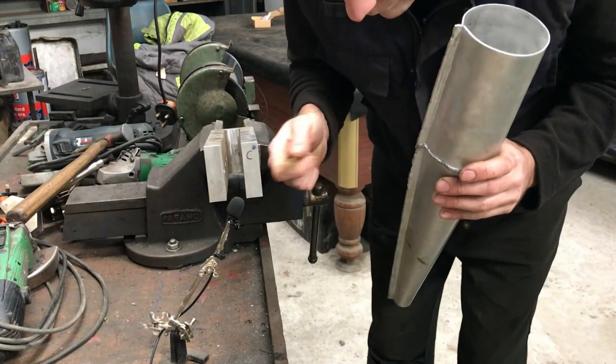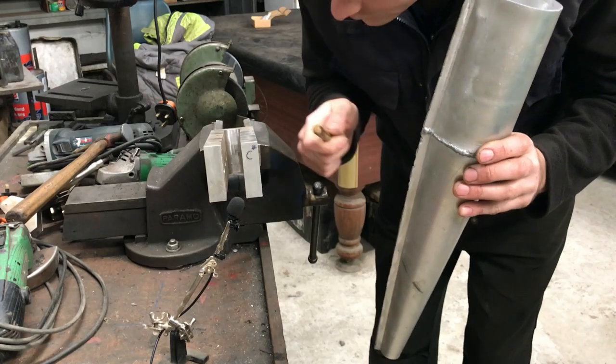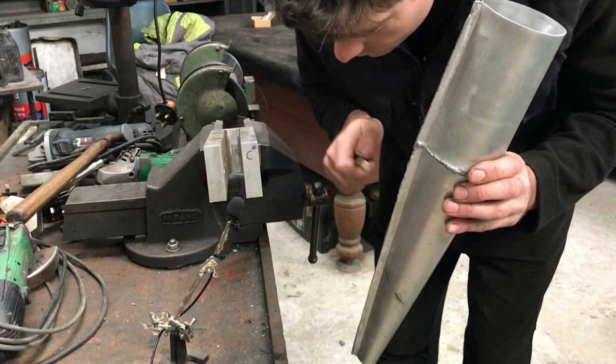Hello Homebuilt Helicopter fans. In this video I'm going to start building the tuned exhaust for the co-axial helicopter. But what is a tuned exhaust? It does use sonic pressure waves in order to create more power. There's plenty of information on the internet about how to build two-stroke expansion chambers. I'm not going to go into depth but here's the basic gist of it.